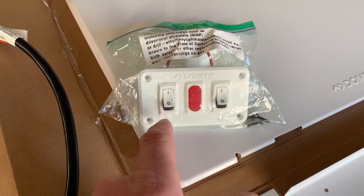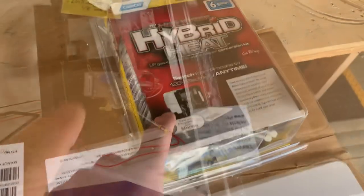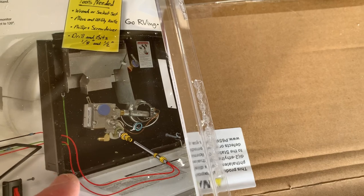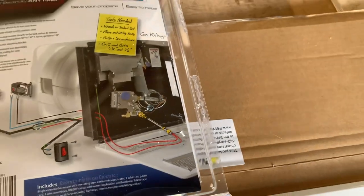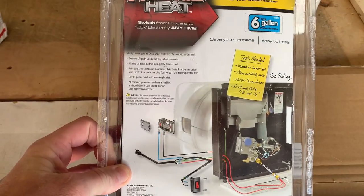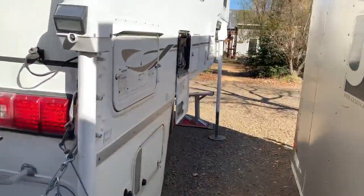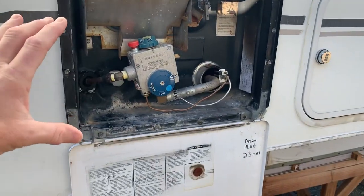I also purchased the Dometic switch for electric and gas — that's what will switch on and off the AC 120-volt element and the gas. The Camco Hybrid Heat is really meant for gas-only water heaters so you can add a 120-volt heating element. It's not as powerful as the stock 1,400-watt element obviously, being a lower-wattage element, so it'll take longer to heat up — but it gives me the option to do so.